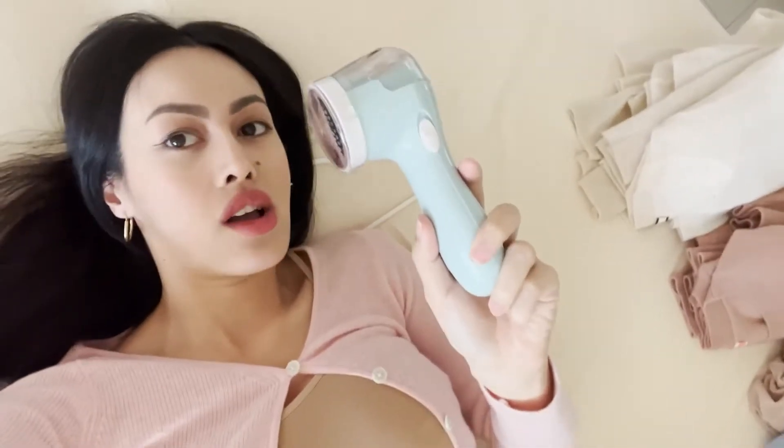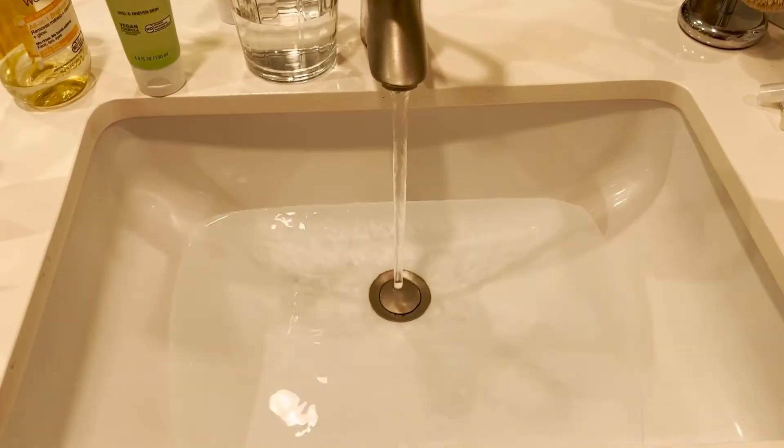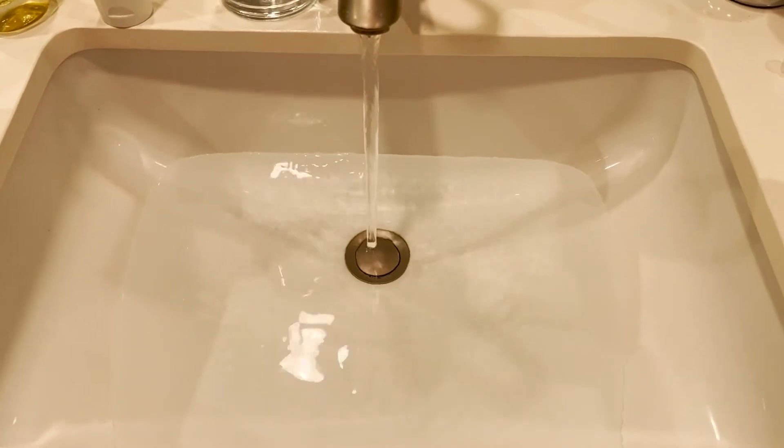It's also common for cashmere to pill quickly, so I have this de-pilling machine that you can get linked below — it's about $10-$11 from Amazon. All my sweaters and supplies are also linked below.